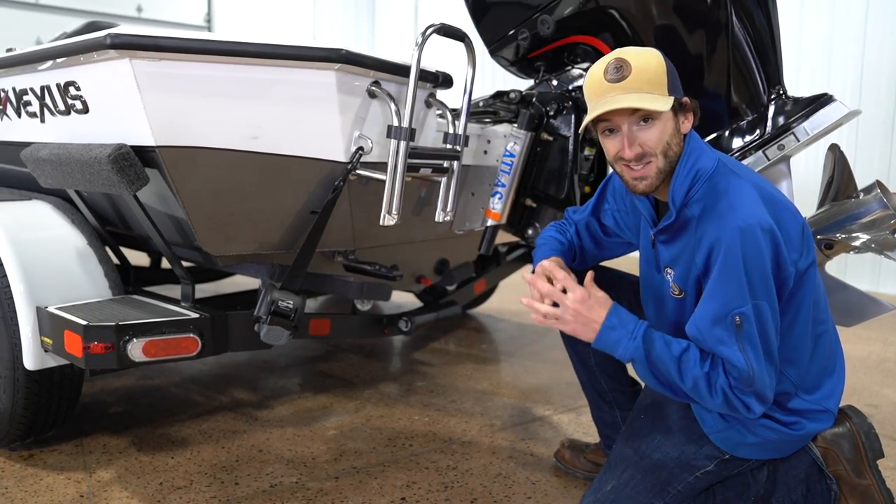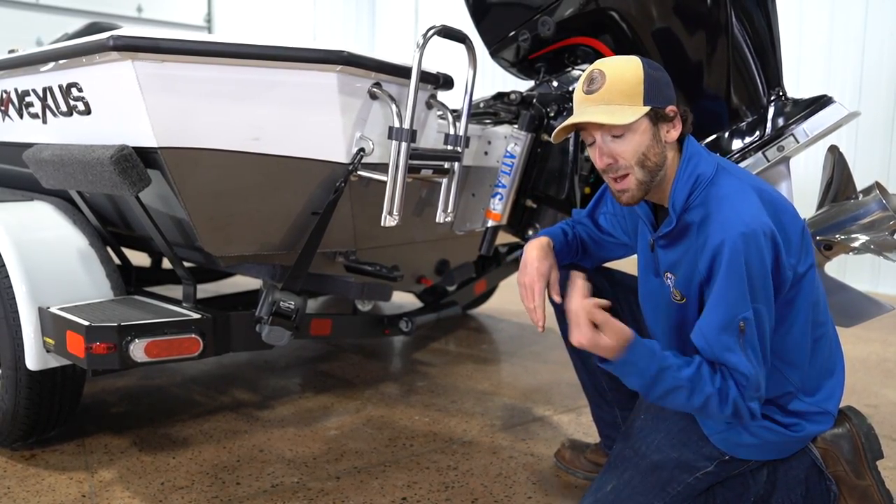The handling is absolutely fiberglass-like compared to most aluminum boats, which you typically get a ton of slide with. This hull at 55 miles an hour grabs and does exactly what you tell it to do. That makes it a very safe boat to run and very nimble — which if you're fishing rivers or fishing lakes, that can get you out of a bind.